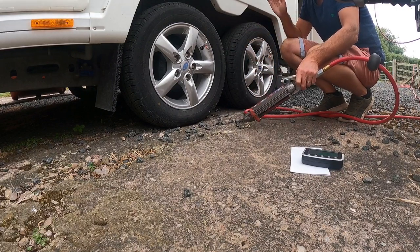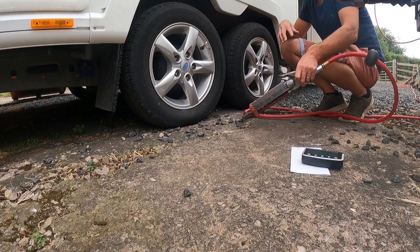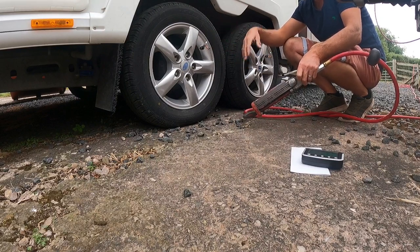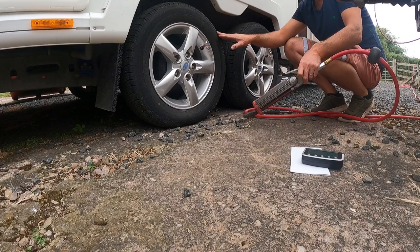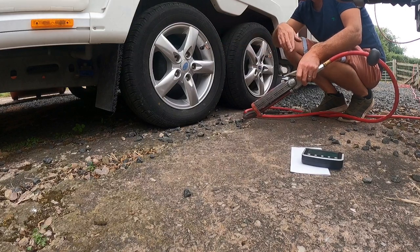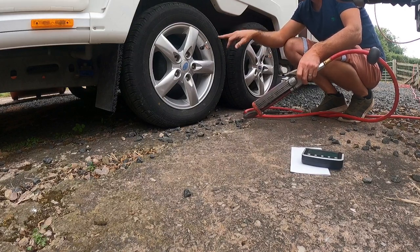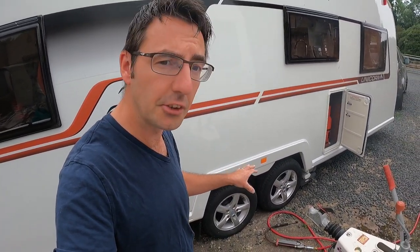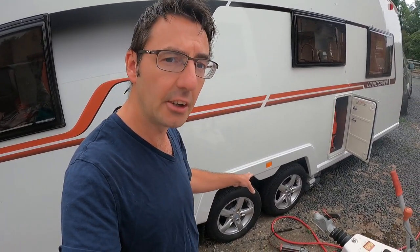The last thing you want is a tyre blowing out because it was either over-inflated or under-inflated. It's not necessarily always down to the condition of the tyre — if you've over-inflated it or it's been running under pressure over time without being checked, that can cause a big issue when you're towing. So it's not just about having no cracks; you've got to check those pressures. Make sure your tyres are at the correct pressure and that should hopefully stop any problems when you're travelling. Thanks for watching — I'm Mark at The Caravan Place.